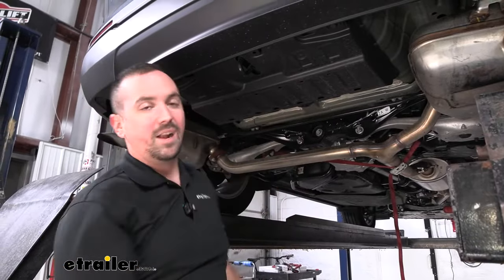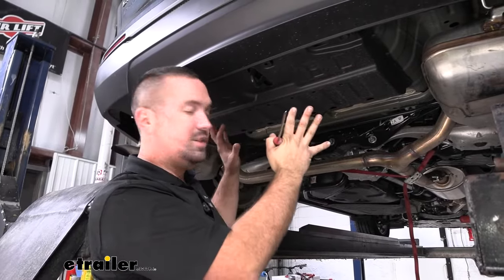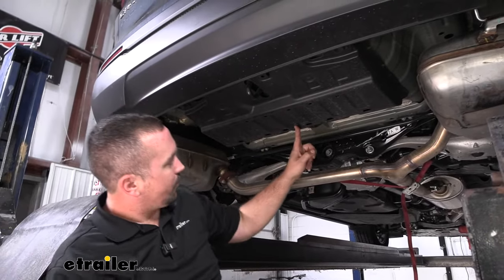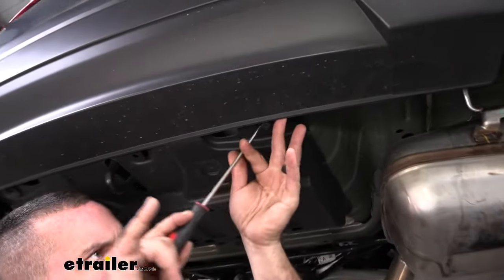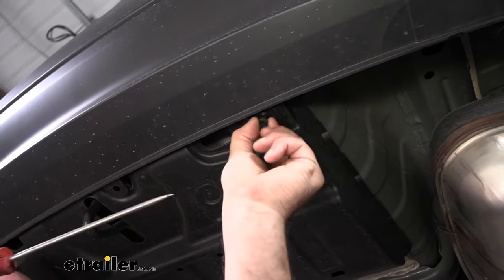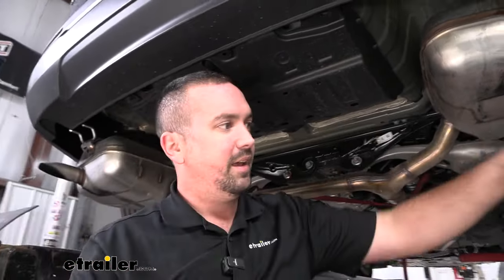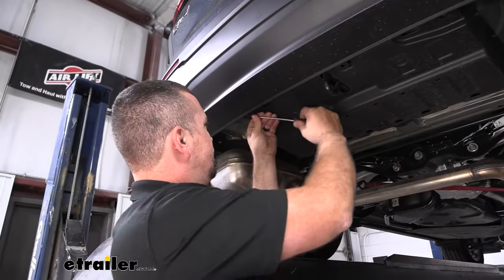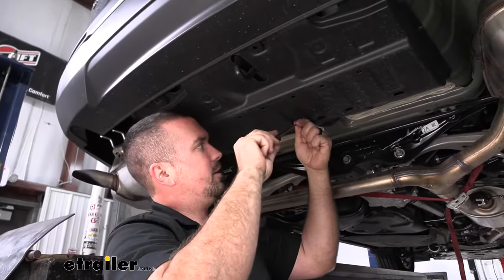Now we need to remove this center underbody panel. We are going to be eventually trimming it for clearance of our hitch, but for now we just need to get this removed. We have four plastic push pins, and these are pretty easy to remove. If you have a flathead screwdriver, just wedge it in, give it a quick twist, and that center section should pop out — then you can just pull these out. Keep these handy because we're going to need them for reinstallation later. There are also two 10 millimeter nuts that are back here, so with a 10 millimeter socket we'll go ahead and get those removed and get our panel removed.